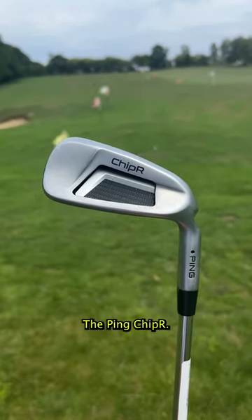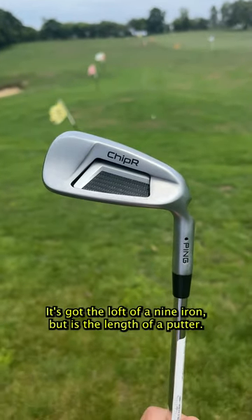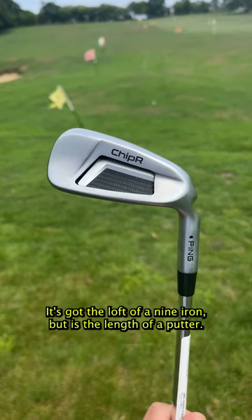What do we think of this then, the Ping Chipper? It's got the loft of a nine iron, but it is the length of a putter.